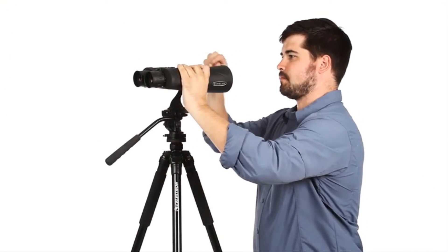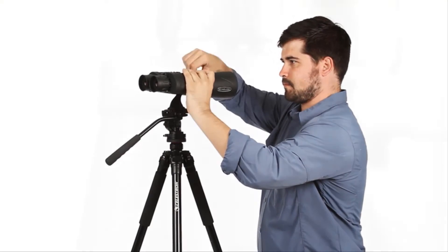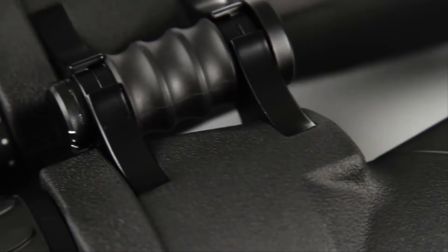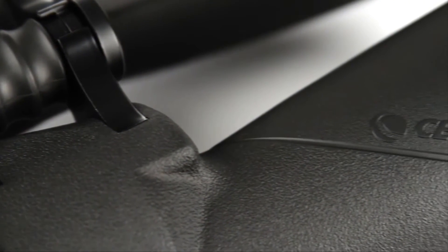All models are tripod-adaptable for extended viewing sessions. Assembled in the USA, Echelon offers rugged, rubber-armored construction with a fully waterproof and nitrogen-purged aluminum housing.